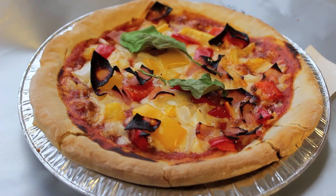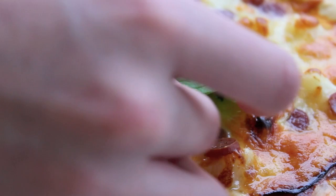Then we take it out of the oven, place them on a cooling rack and add a little spinach for presentation. Mmm, don't they look tasty?